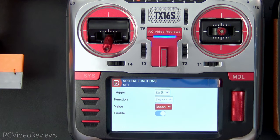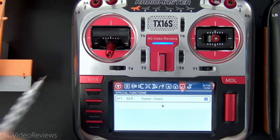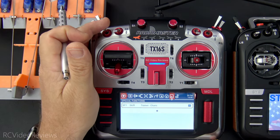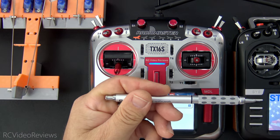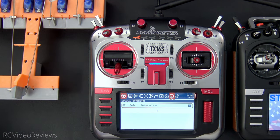I'll edit this and show you the configuration. I have SA down, the function is trainer, and for value I'm using channels. There are a couple of other options including sticks or individual sticks — I'll show you a bit about that at the end of the video. The last thing you need to do is hit enable to turn the special function on. Now when I put SA down you can see that highlights, and that means I've passed control over to the student radio. That takes care of the setup on the master radio.